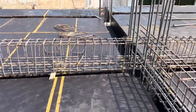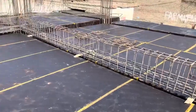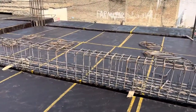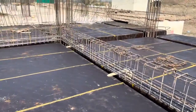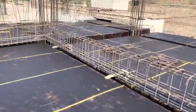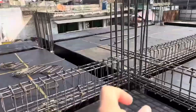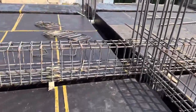Welcome back to Seven Engineers YouTube channel. Today I'm on this construction site to guide you for steel reinforcement details for this floor beam, which is designed for a seven-story commercial building. I am now on the third floor of this commercial building. The span between the two columns is 20 feet.